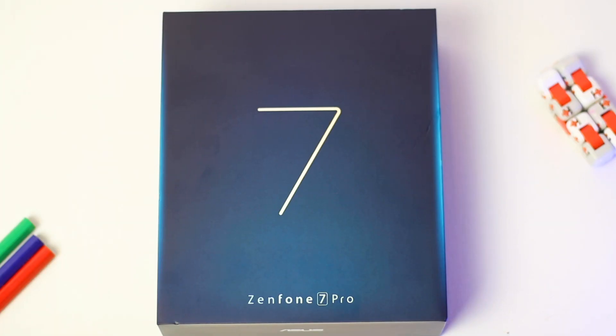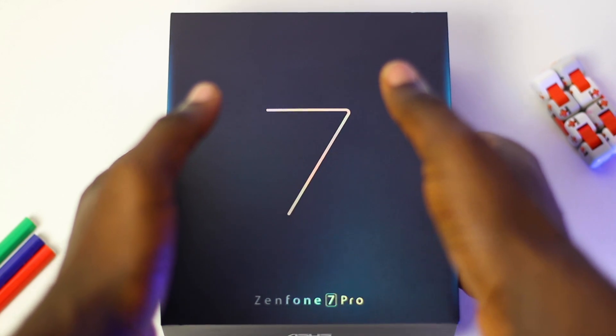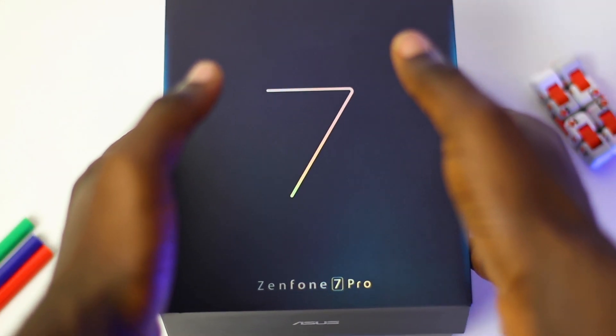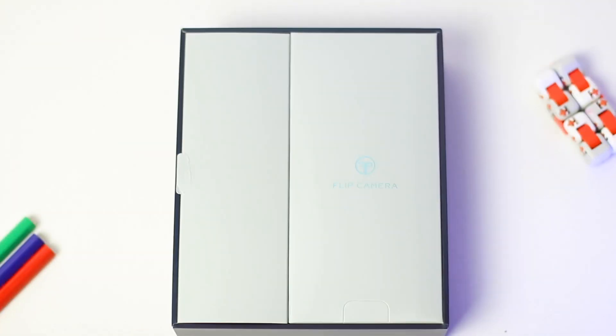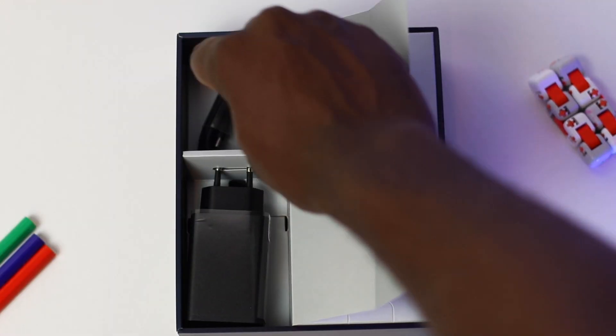This is a very big box — probably the biggest smartphone box of 2020 and it's for sure the biggest I've unboxed on my channel. Let's see what we have inside. Taking off the cover, you can see two compartments. Let's open up the small compartment to see what we have. I'm really impressed with the presentation here — thumbs up to Asus.